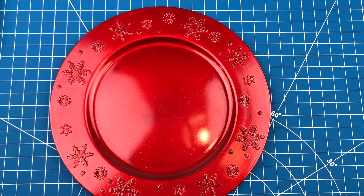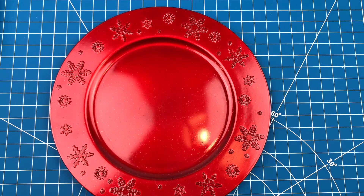Start off with one of these oversized charger plates. I have also seen this done on a cutting board or on a smaller plate. Just make sure to choose something large enough so that everything will actually fit on it.